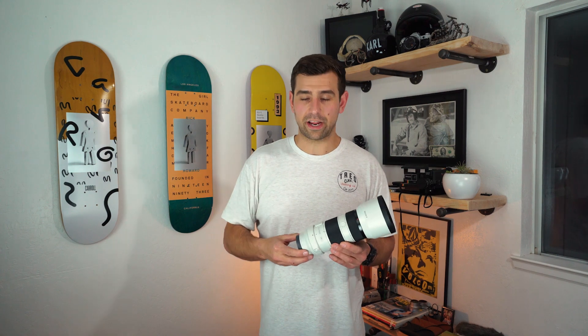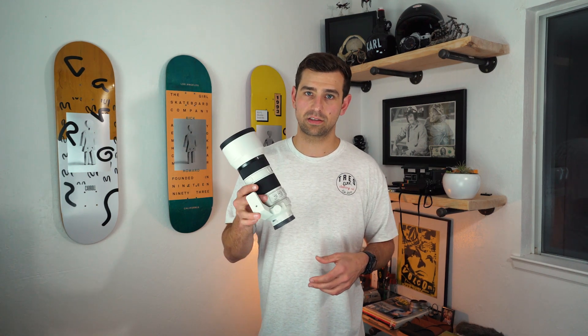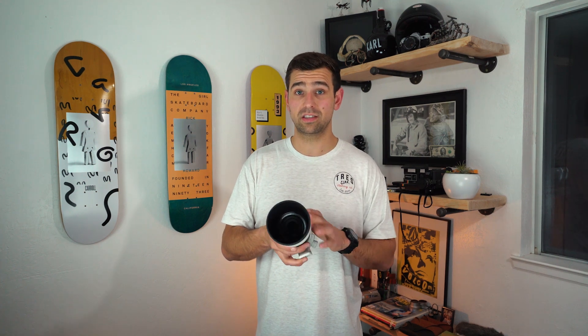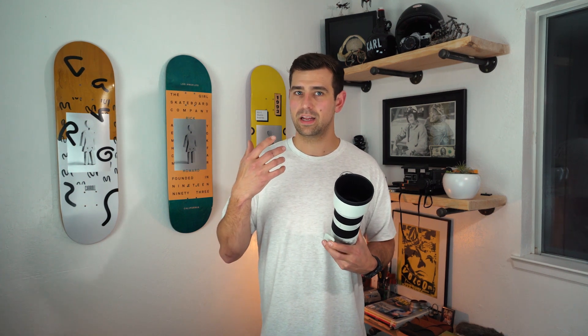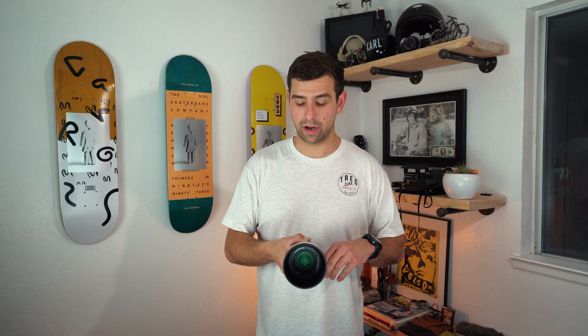Now there are a couple other variations you can get. There's the G Master, which is an f2.8 lens — a little bit sharper, a little bit more blur in the background, or bokeh if you will. I think this thing does a great job for what it is. You don't get that low-light capability, but with something like an a7s2 with good low light, I think it doesn't really hinder you too much.